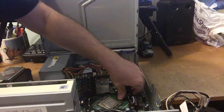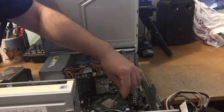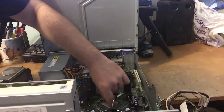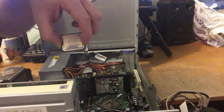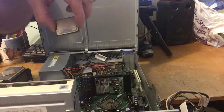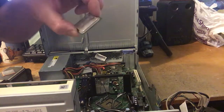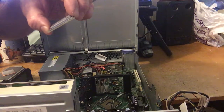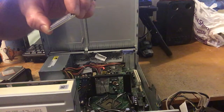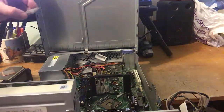Now we're down to the CPU. We'll just take the little latch, push it up, and lift the protective top off, then grab the CPU — and there it is. This is an Intel dual-core 2.33 gigahertz right there. There's writing on it, kind of hard to see — you probably won't see it in the camera but I can see it just barely. I can verify that it is an Intel dual-core 2.33 gigahertz.